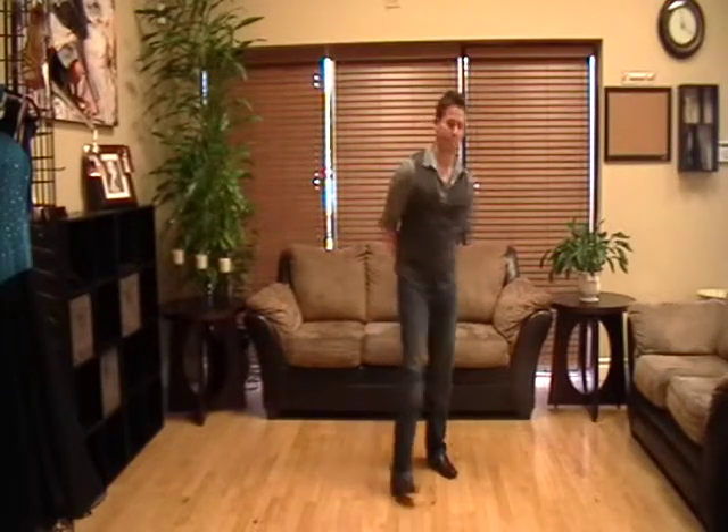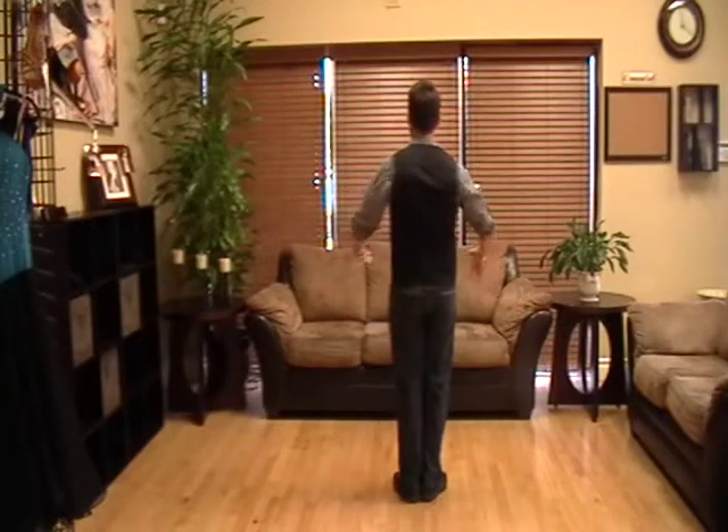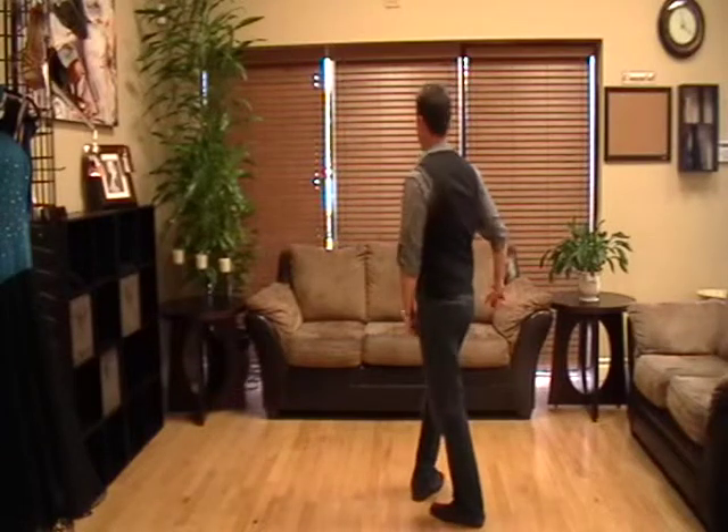This will be the man's part of our East Coast Swing basic step. Gentlemen, starting with your left foot, let's have you do a rock step back on the left — rock, replace.